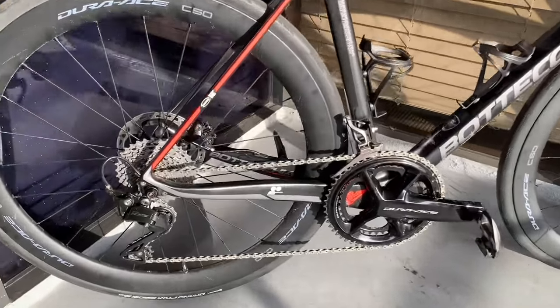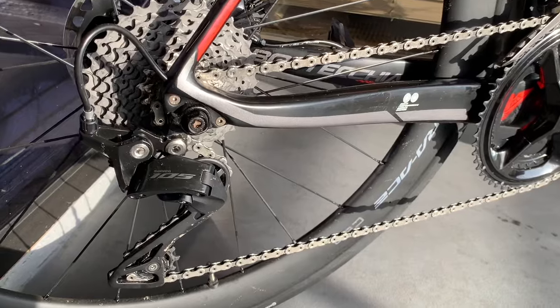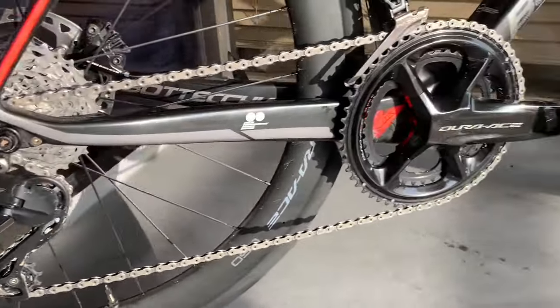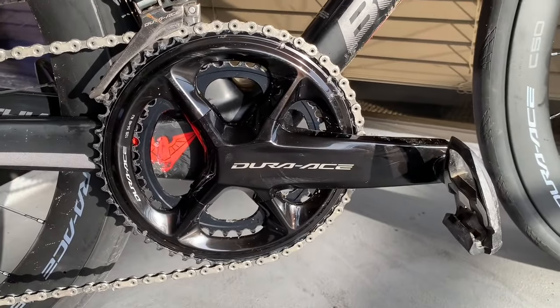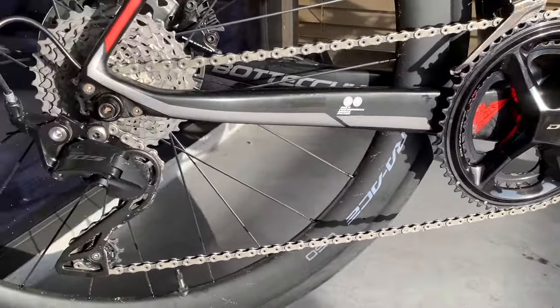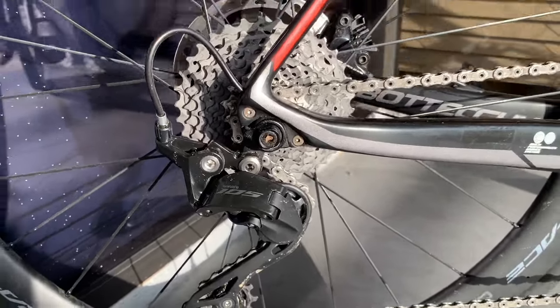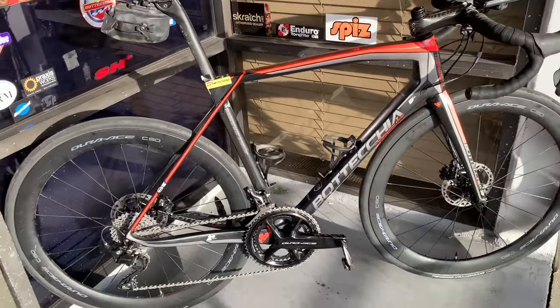I was also concerned about the paint finishes and coatings on the 105 rear derailleur compared to the Dura-Ace level crankset finish. But honestly, since they're so far apart on the bike, you can't really tell — it just looks fine. Aesthetically it's fine. Functionally it is fine.